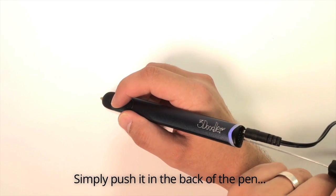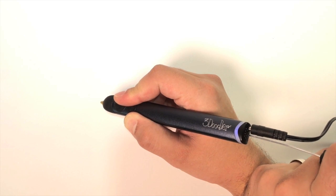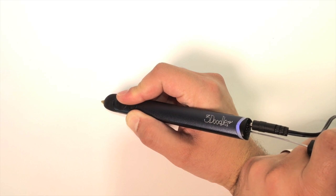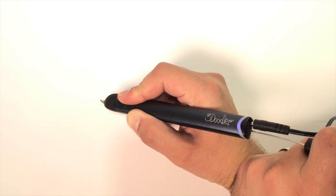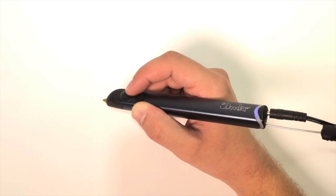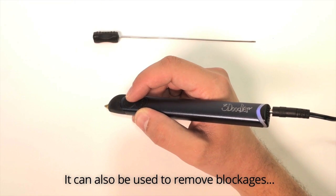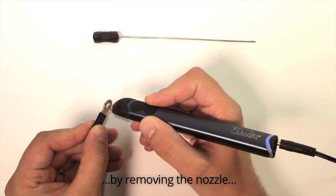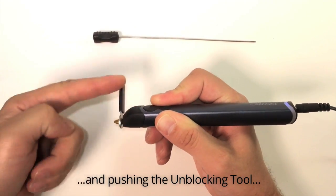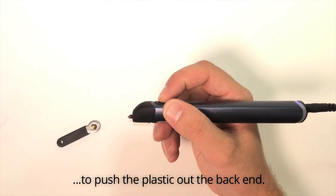Simply push the unblocking tool into the back of the pen and give a gentle push while extruding. It can also be used to remove blockages by removing the nozzle, activating the reverse function, and pushing the unblocking tool into the tip of the pen to push the plastic out the back end.